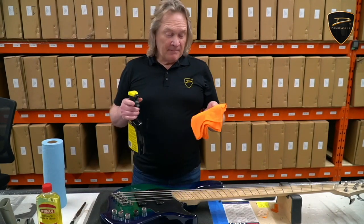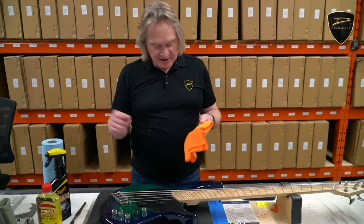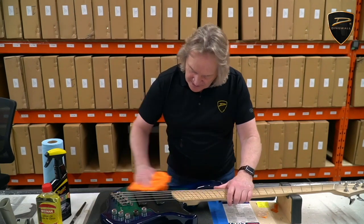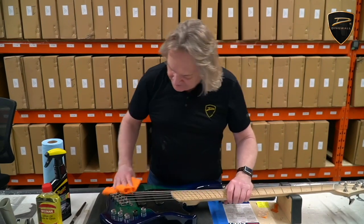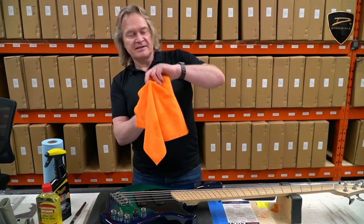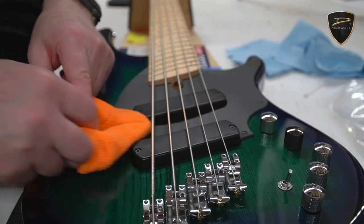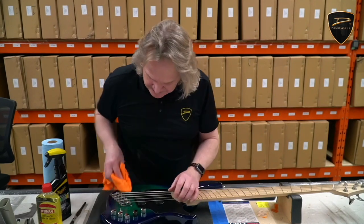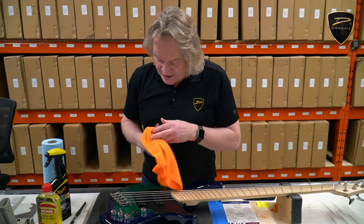Should you spray the bass or should you spray the cloth? I prefer to spray the cloth unless you've got a seriously dirty bass — that keeps you from getting the spray into the electronics accidentally. Now one of the problems is getting under the strings. That's what the popsicle stick is for. You just take your cloth, put a popsicle stick inside it, and now you can get in under your strings and under the pickguard. Make sure that popsicle stick doesn't pop out of the cloth or it'll start scratching your finish.